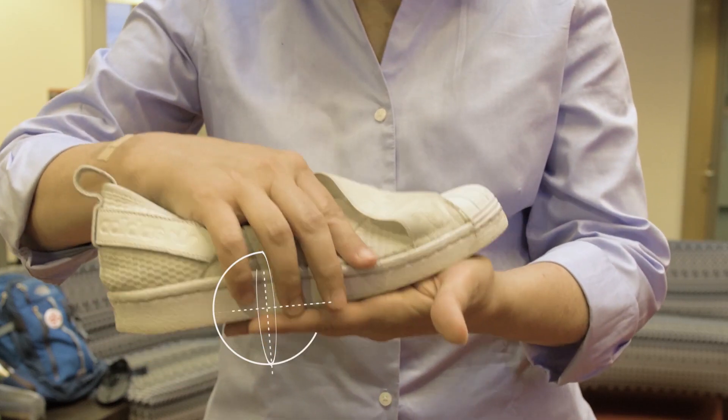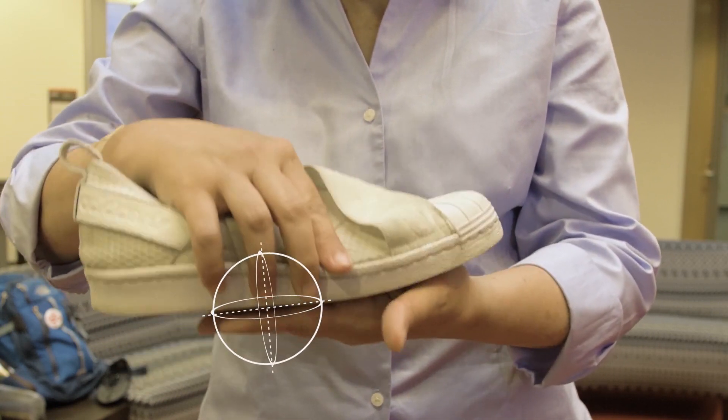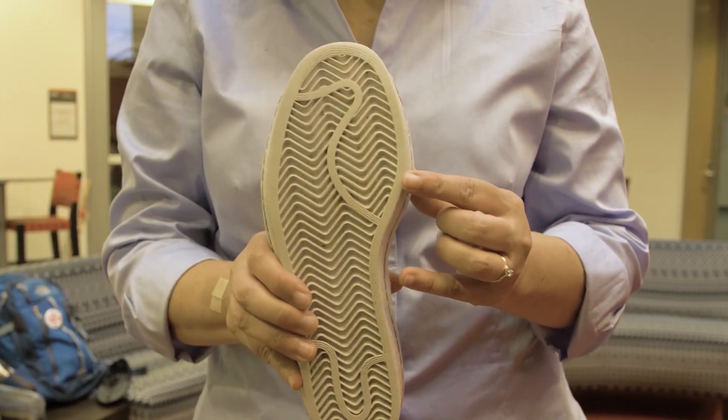That gives you the opportunity to roll your foot backward and forward and do quick movements. So when you see a tread like this, that's a basketball shoe. Let me show you another one.